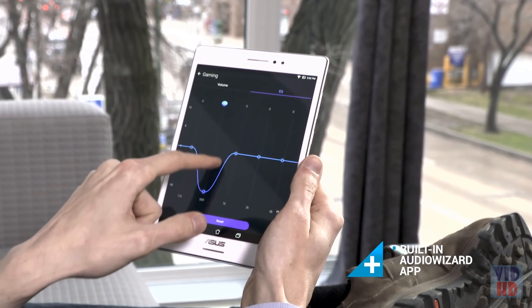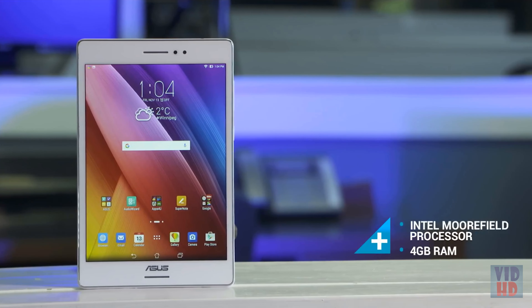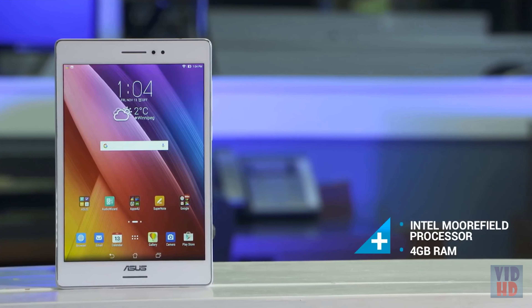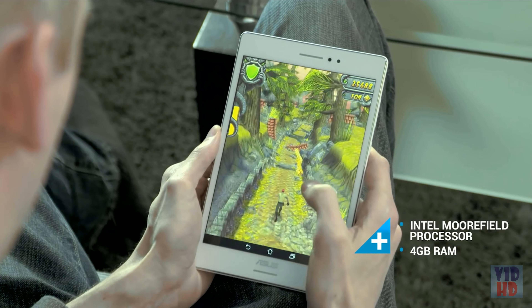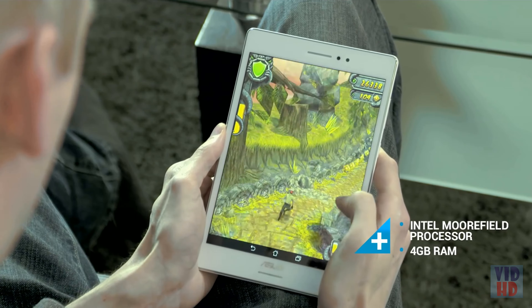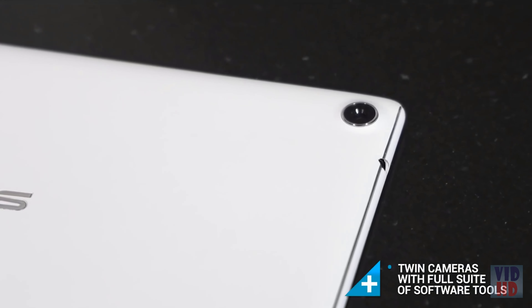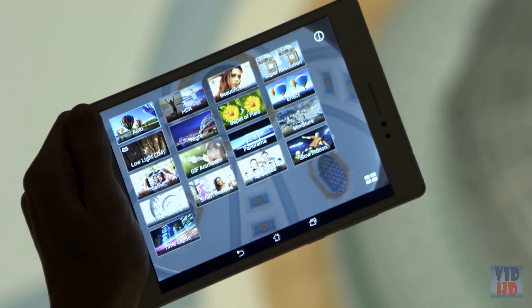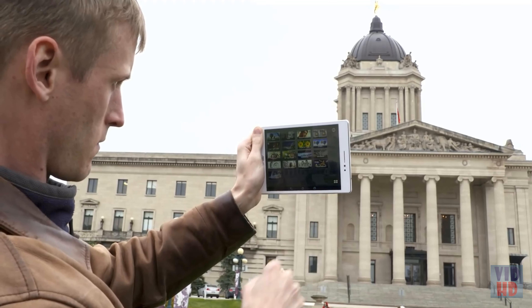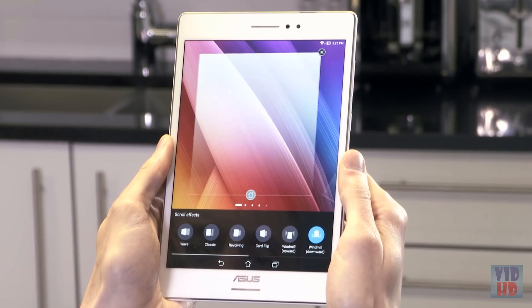Whether that's playing a game or taking in a movie, the ZenPad S8 uses a powerful Intel Moorefield processor that provides responsiveness and speed while keeping impact on battery life to a minimum. Four gigabytes of RAM is not something you'll see often on a tablet, and its presence is noticeable. The twin cameras have a full suite of software tools — HDR shooting, low-light mode, and panorama selfies are just some of the ways you can shoot.